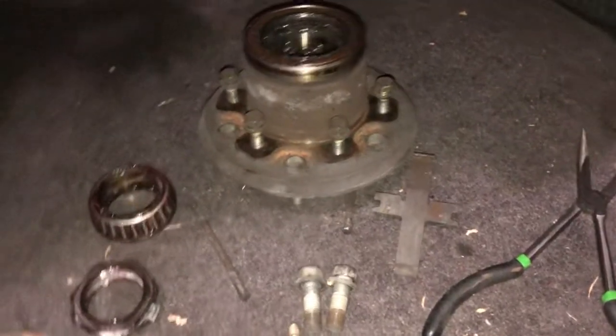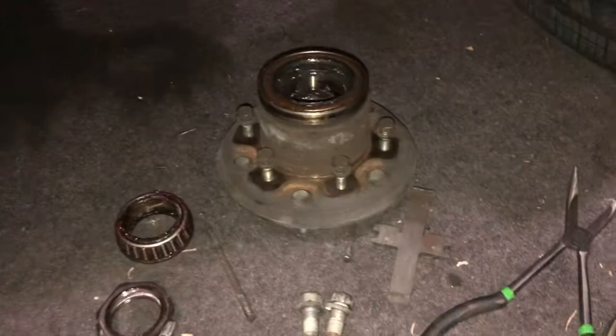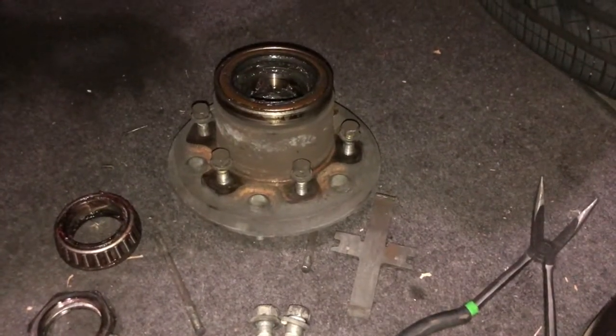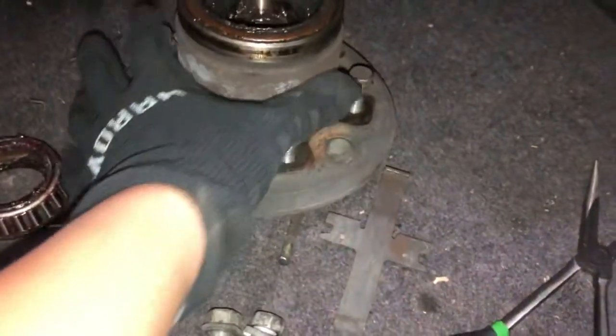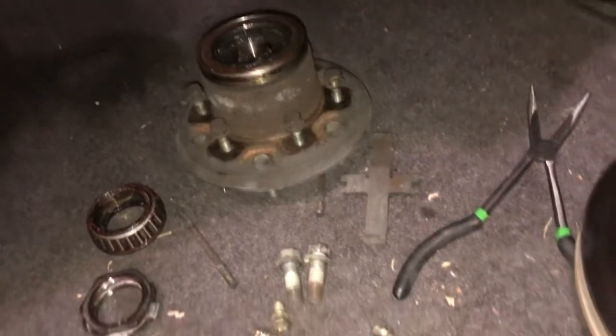I think the reason why they did this is related to the four-wheel drive version of this car. The four-wheel drive version actually uses manual locking hubs, so I think that's one of the reasons why they made the hub and the rotor parts separate, whereas in other cars the rotor and the hubs are pretty much together.